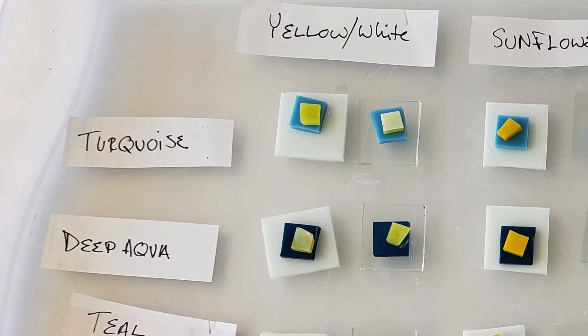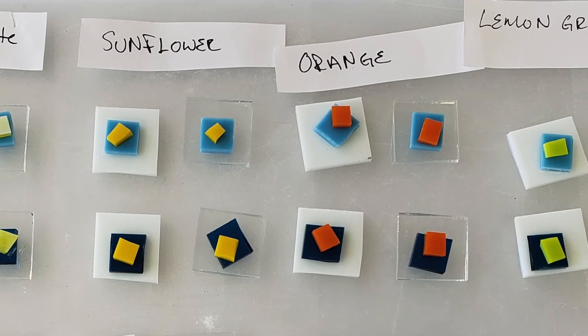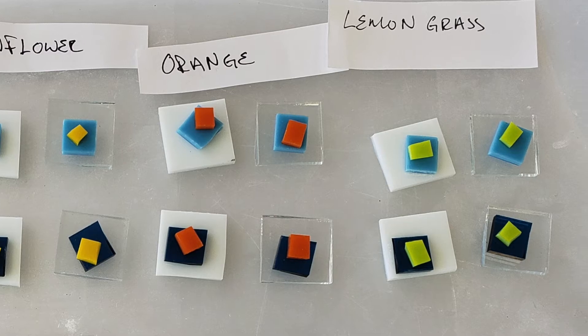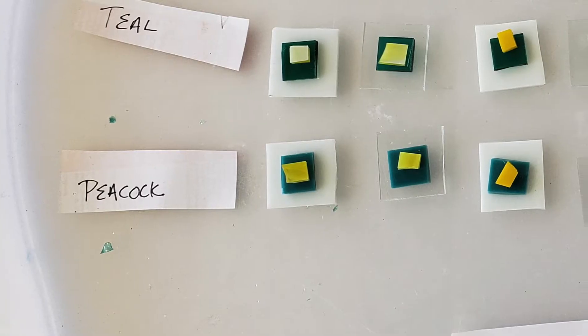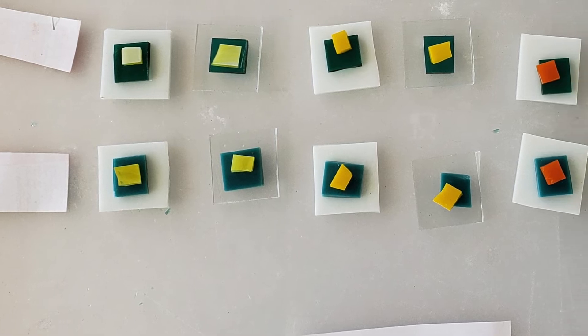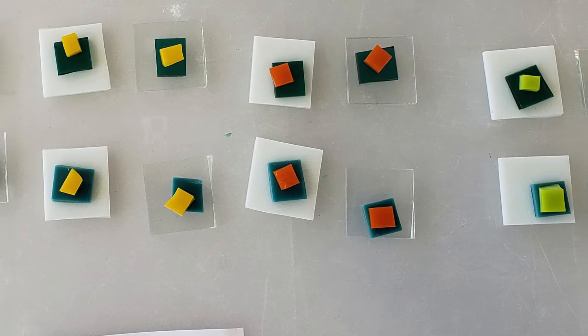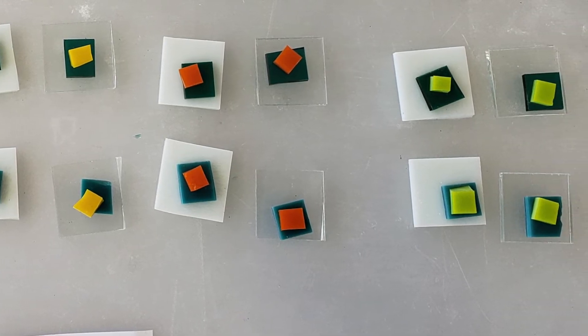My first set of tiles consists of the first layer being a one inch white opal reactive or clear reactive, the second layer of a half inch square copper bearing glass, and then a third layer of a quarter inch square sulfur bearing glass.